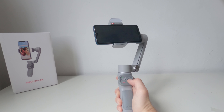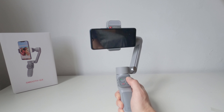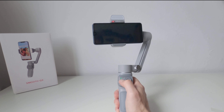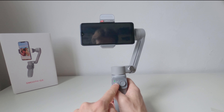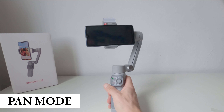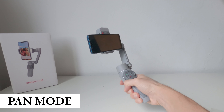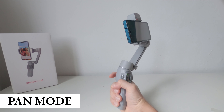Segue bene tutti i nostri movimenti e l'asse orizzontale risulta sempre correttamente posizionato in linea con l'orizzonte. Lo stabilizzatore può funzionare in sei diverse modalità selezionabili attraverso il tasto presente sul corpo del gimbal. La prima è la modalità Pan Follow, che mantiene l'asse orizzontale bloccato, lasciando la possibilità di ruotare l'inquadratura senza però poterla inclinare verso l'alto o verso il basso.